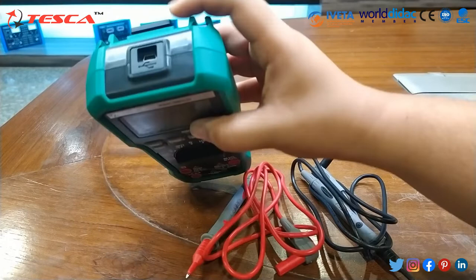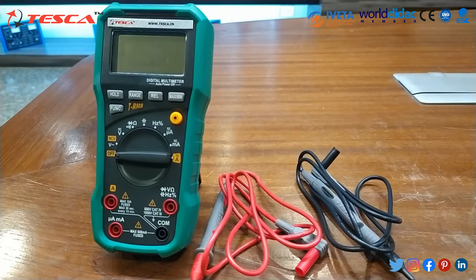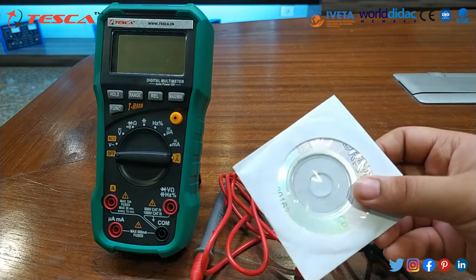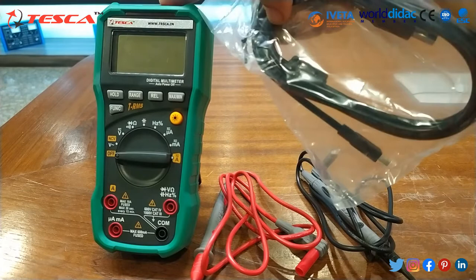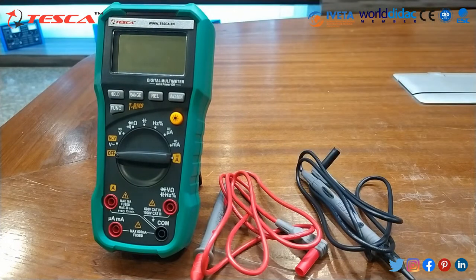At the top of this device there is a USB interface, and for that a CD has been provided to install the software. This USB cable is also provided. We can attach this cable here and the other end to a computer system.